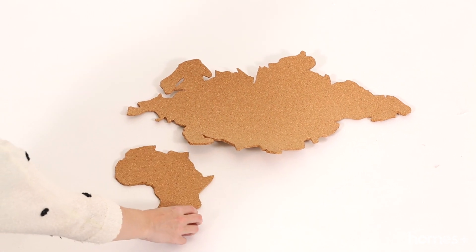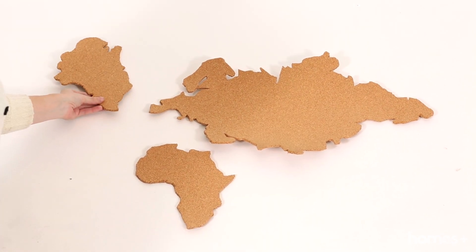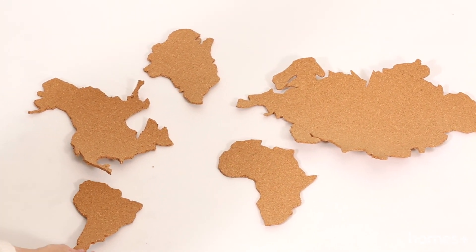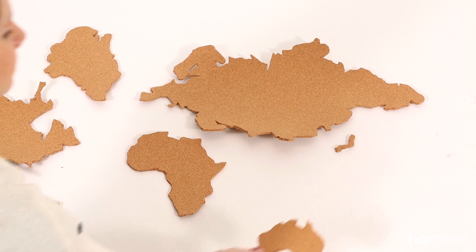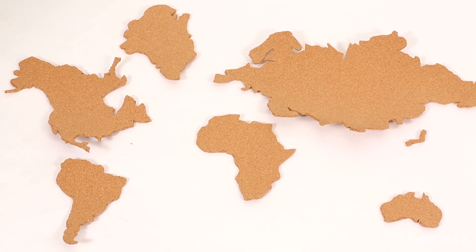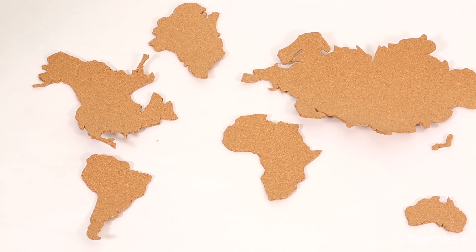Once all of your countries and continents are cut out, and hopefully still in the right spot, you can fasten it to your wall with 3M picture hanging strips. You can always consult Google Maps if you shuffle things around a bit.